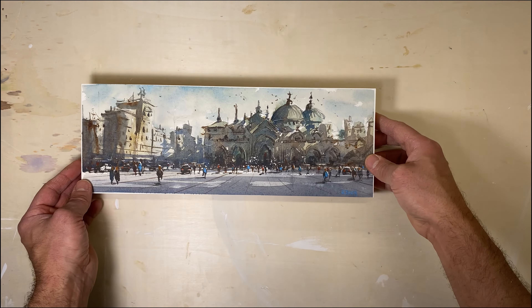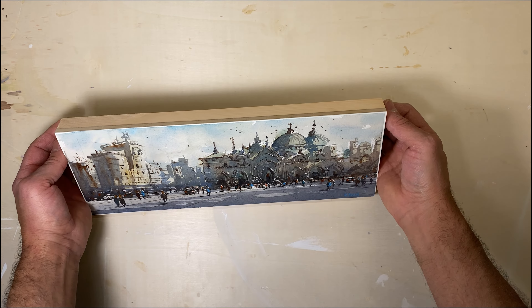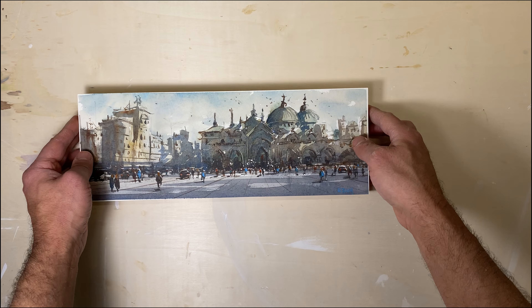Not bad. You can paint the sides of the panels after if you want — however you want to decorate it. But what a nice way to display your watercolor paintings.